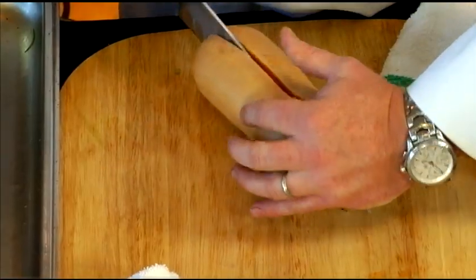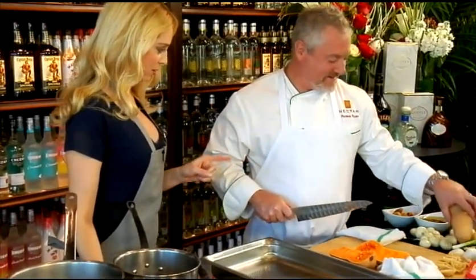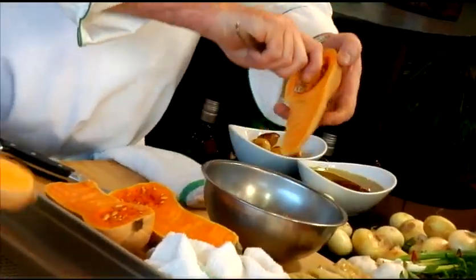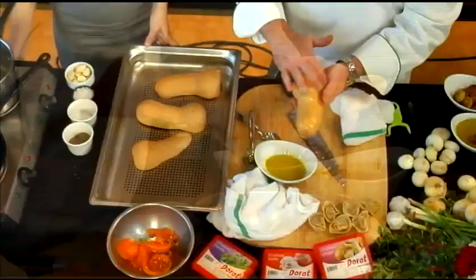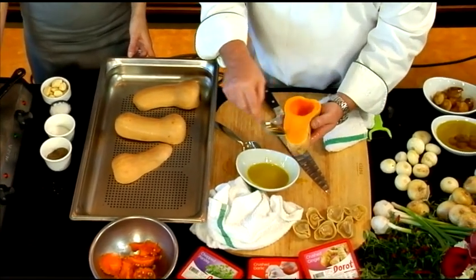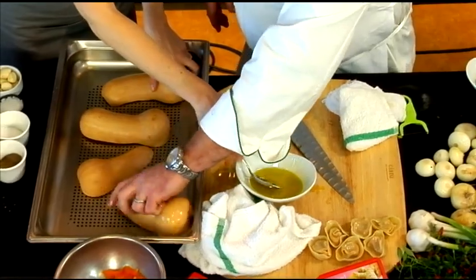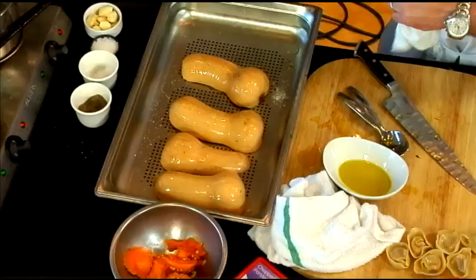I'm glad you're cutting that and I'm not — I've wound up with stitches cutting one of those before. It is a little dangerous. Discard the seeds and just coat them a little bit with olive oil. The olive oil heats up and kind of sears them. We're going to pop these into the oven at 350 degrees. They take about 35 to 45 minutes.